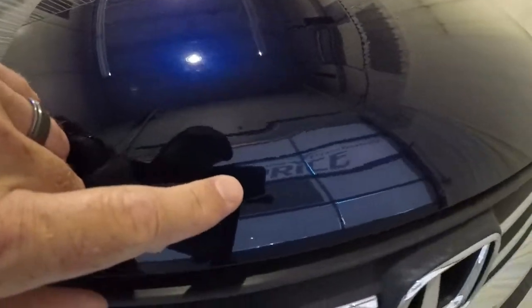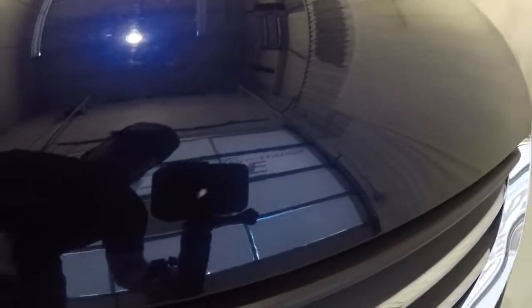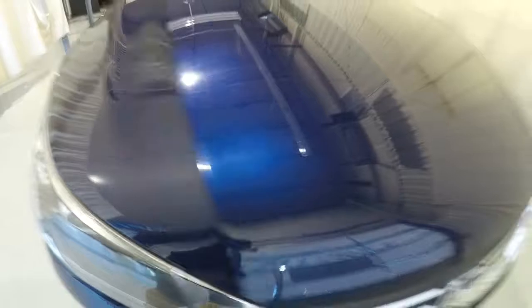I do have some rock chips going along the front of the vehicle here. Some of them have been filled in, some of them not. There's one there, a couple more up through here, a couple more over here. But overall it's in really good shape.